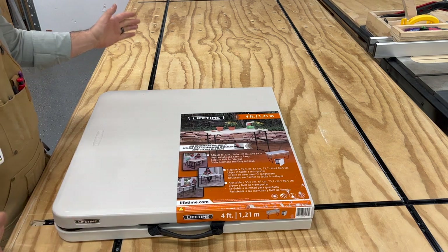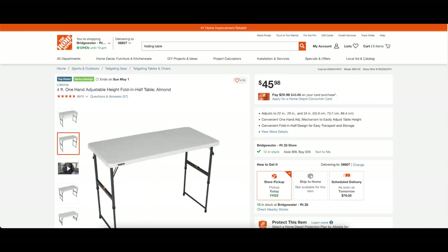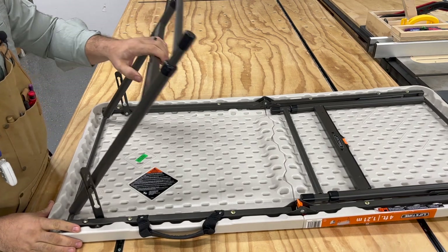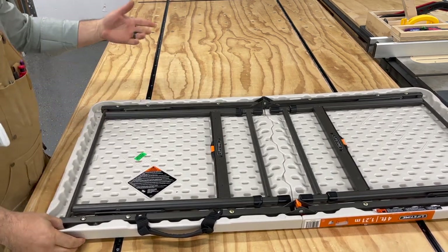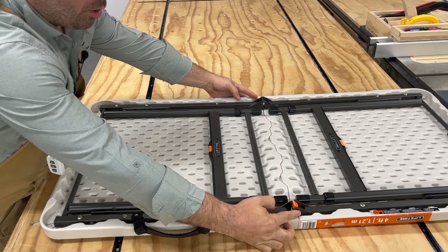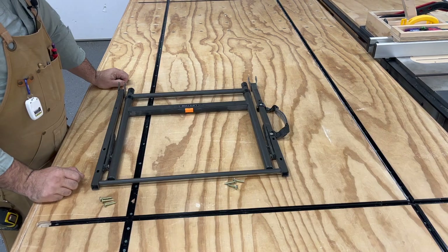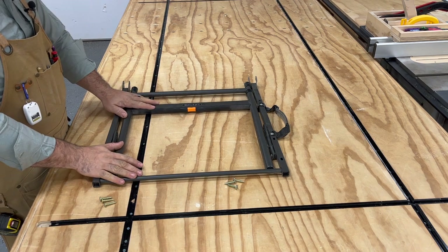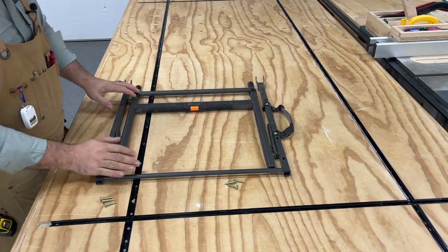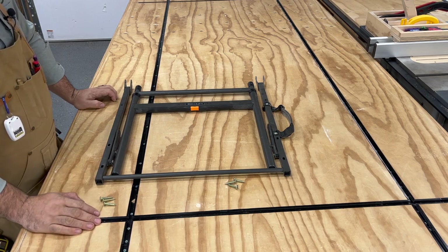We're going to start off this project with a four foot folding picnic table. This one was purchased at Home Depot by Lifetime and it was $42. What we want from this is the leg assembly. We only need half of the leg assembly for this project, but you could use the other half for a wing on the other side if you'd like. To remove it, take out six screws and then break the pin holding both sides together with a hammer and a nail punch. Once removed, you have one side of the leg unit. The six screws are decent sized so we'll reuse those in the project.